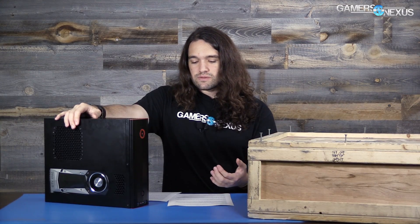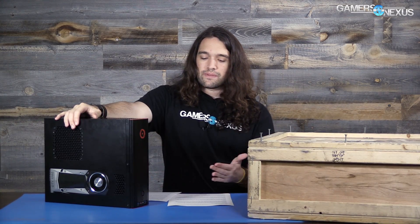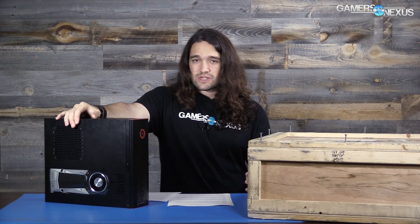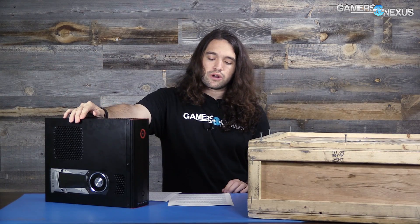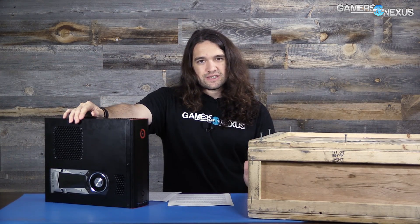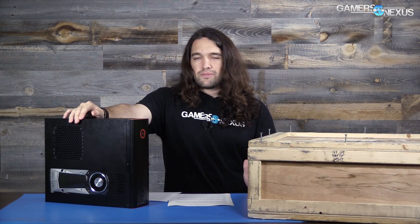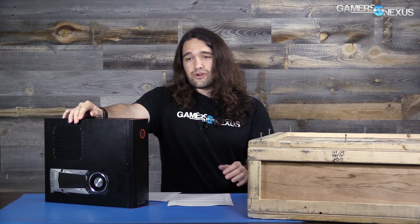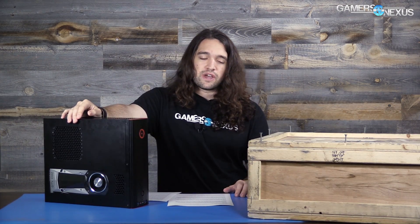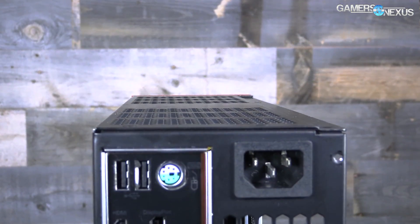The GPU fan does regulate itself at idle to 1,100 RPM, but the CPU fan is pushing 2,000 RPM — it's one of those slim fans on basically a 120mm liquid cooler. So it's a little bit noisy at idle, but the full load temperature is what you'd expect. Ideally you don't want to hit 100% RPM with the GPU fan under full load. So let's talk about power next.